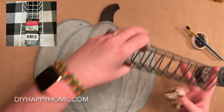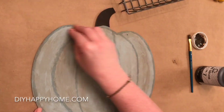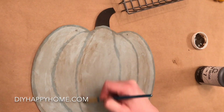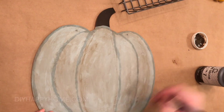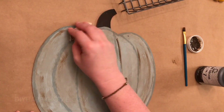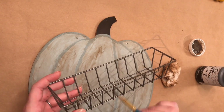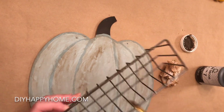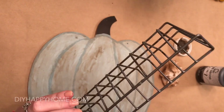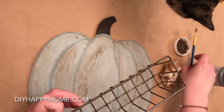I also purchased this white plastic coated wire basket at the Dollar Tree and painted it with the same pewter spray paint. I decided to use some of the folk art brown wax to antique the basket as well. And here our new six month old kitten Millie is trying to see what I'm doing.